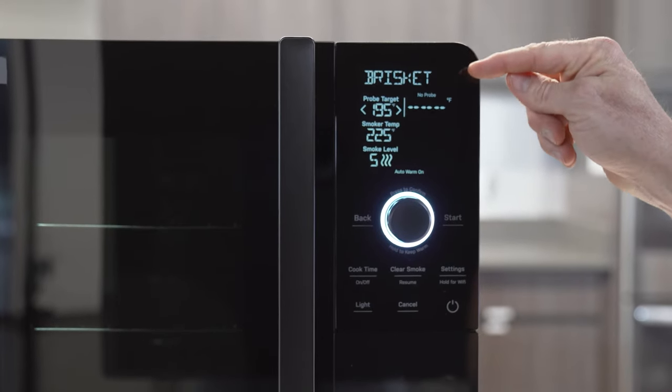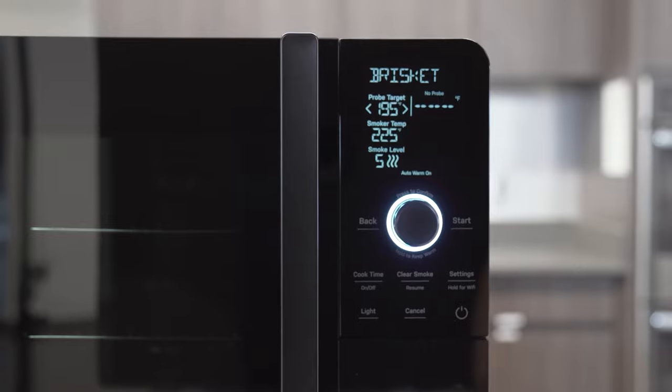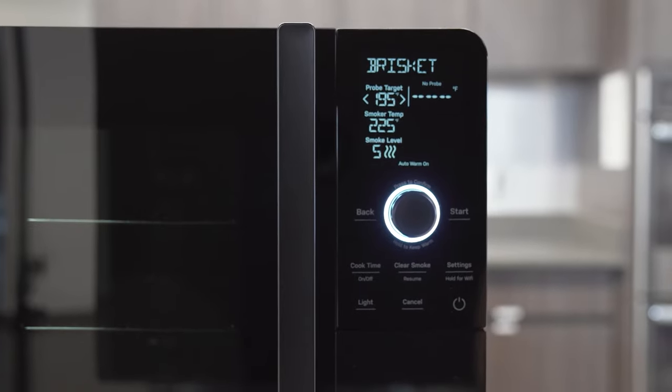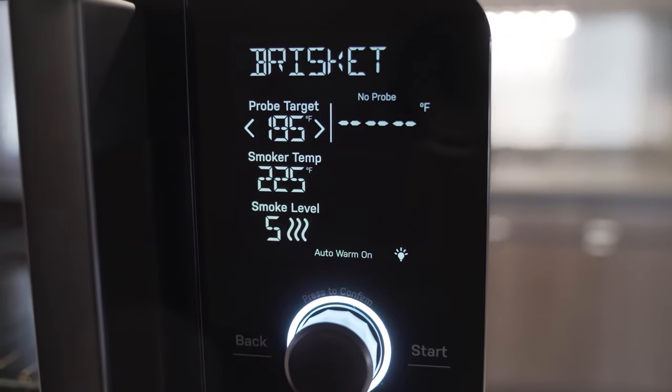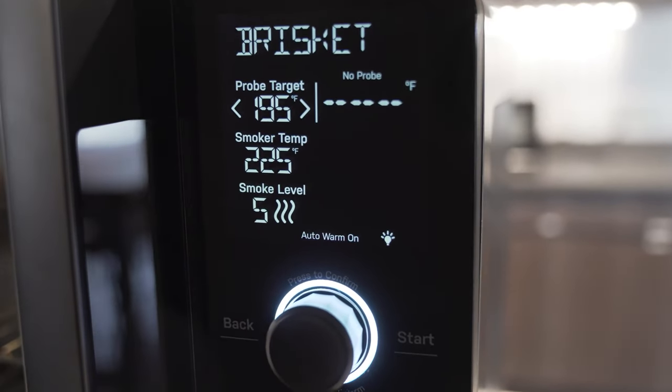What you're seeing here is brisket with a probe target of 195, smoker temperature of 225 degrees Fahrenheit, smoke level five. These are a good starting point for any of these meats.